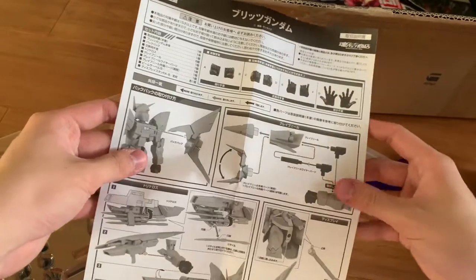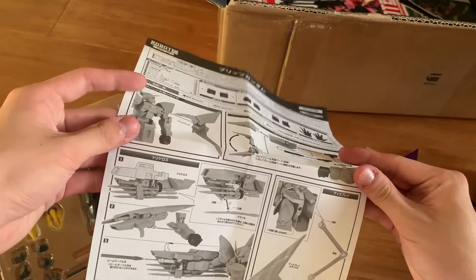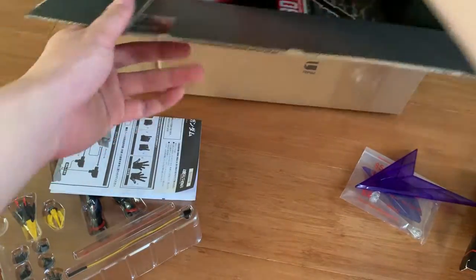And the instruction manual is in here. The guide is just one page because you're not really going to do much with it. And yeah, that's basically it. Let's take out the Aegis and take a look.